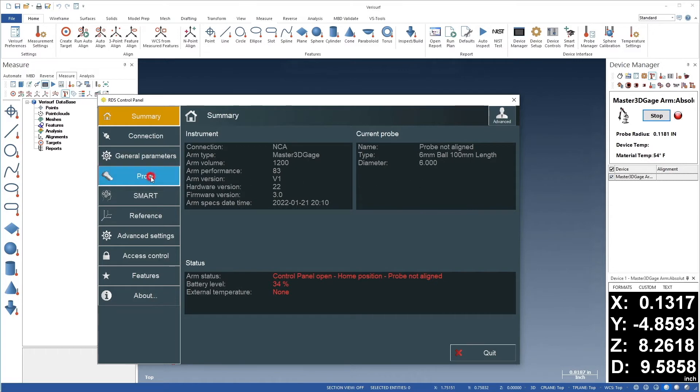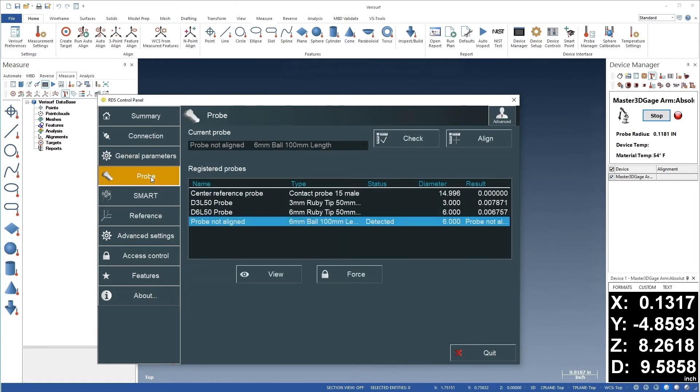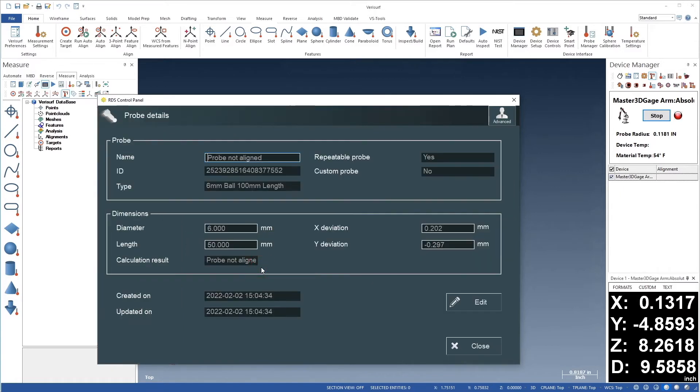From here, we'll choose the Probe tab and make sure the unaligned probe is highlighted. We'll then choose View to see the current settings, and choose Edit to modify them.